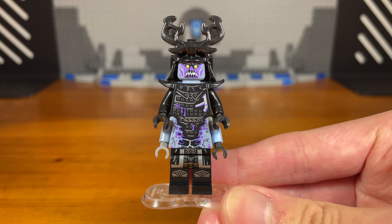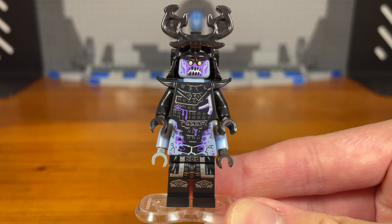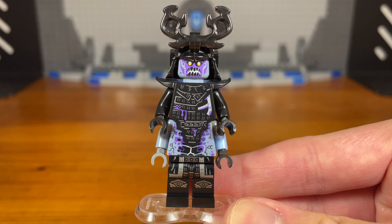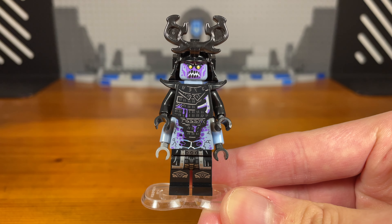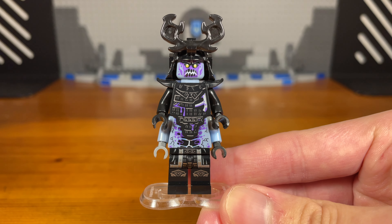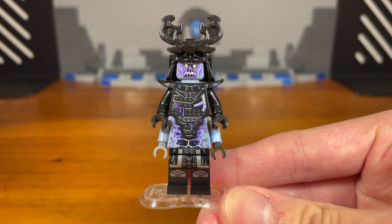So he started turning everybody into a zombie. It started off with him, but then it became a whole zombie apocalypse and the zombie plague spread across Ninjago and maybe into other realms as well. That's basically the main plot point and backstory for this universe, and that's basically it for this zombie Garmadon custom.